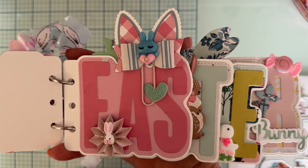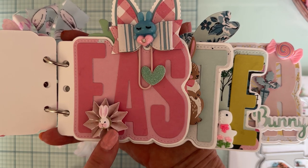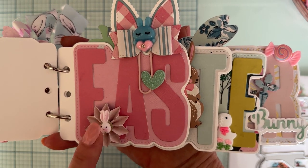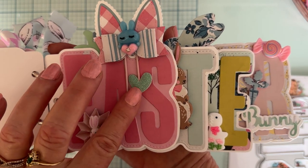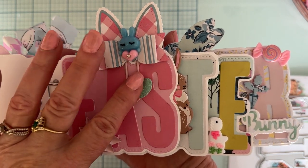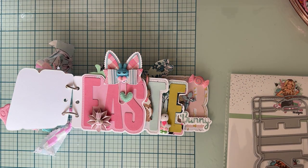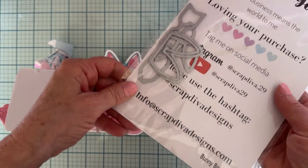I used a doily I had in my stash and put a cute little cabbage on top that I got from Temu — I thought those were so cute. Then I made a cute little paper clip using the Bunny Bows die set from Scrap Diva.